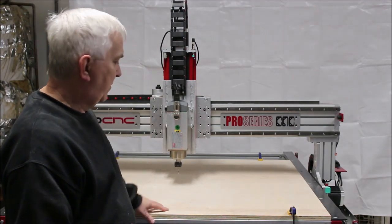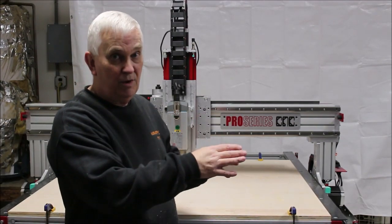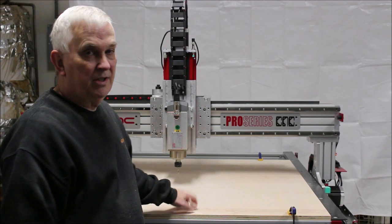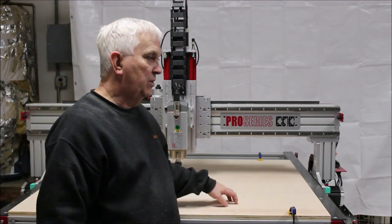I like to have T-tracks and then MDF strips as the spoil board going over the T-tracks. But I like a good solid piece of wood to screw the T-tracks to, so that's why I'm using plywood.